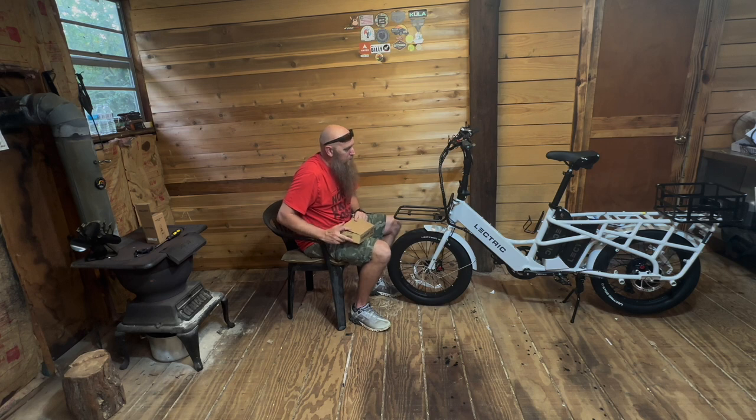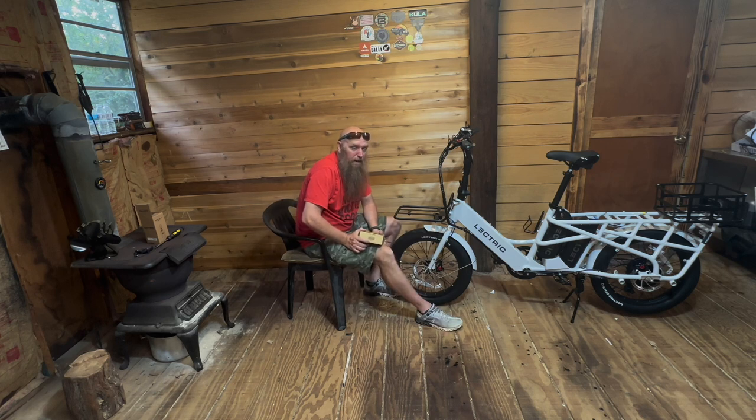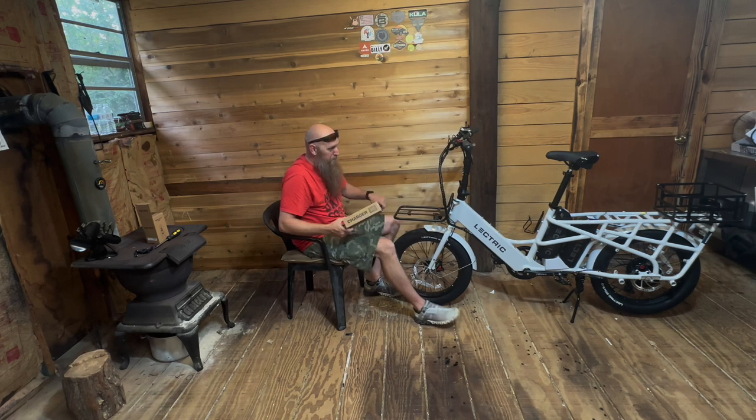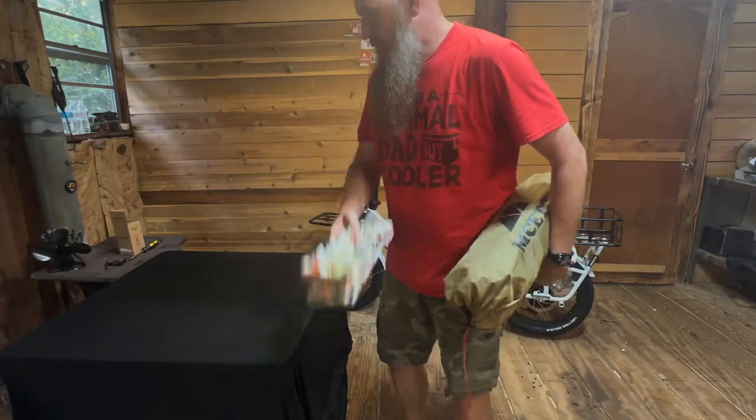We do have a cold front coming in. I'm going to bring a hot tent, a stove, and a grill to cook with. Even though this thing can go 70 to 150 miles, I'm going to put some weight on this thing. I might even pull the trailer. We're going to put a cooler up here. I've got a little pad to sit on.